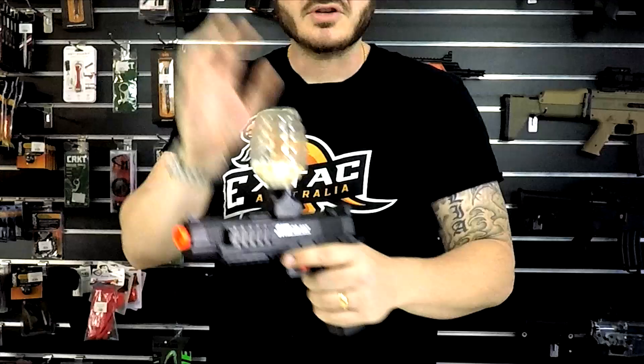Being that it is hopper-fed, you don't have issues with feeding. You can fit hundreds of gels in here, so this adds a totally new dynamic to gel balling. You can have pistol battles, you can even dual wield if you wanted to. Yeah, just really fun.